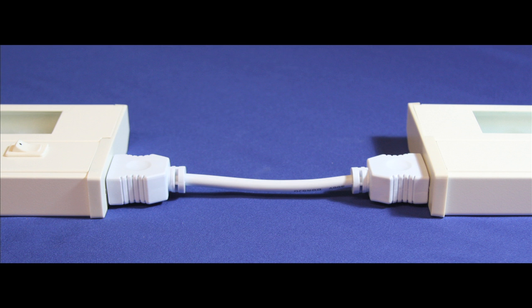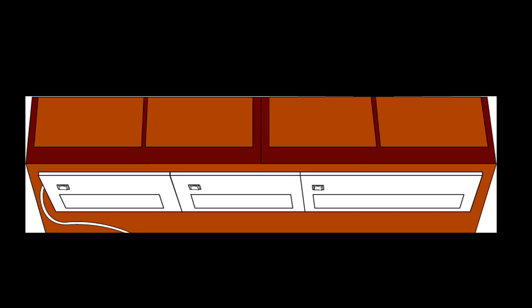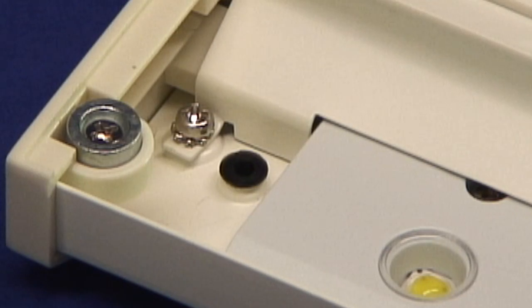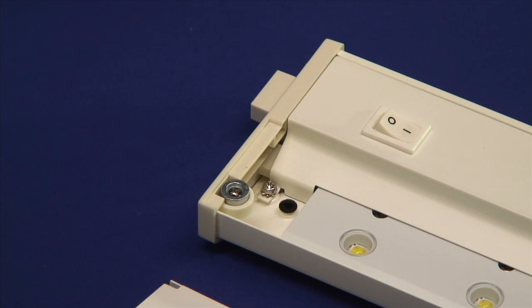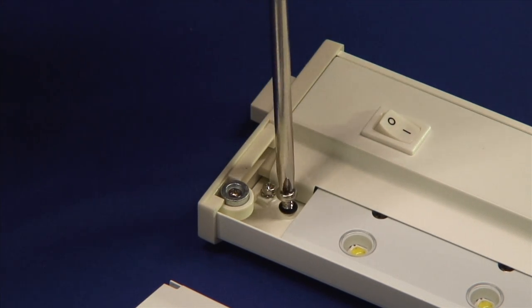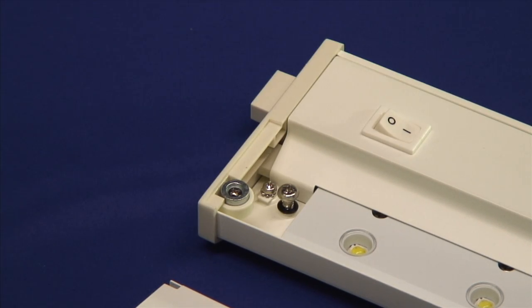The modular design allows either linking with jumpers of various lengths or directly end to end. To set the captive mounting screw in place, push the rubber grommet into the mounting holes in the fixture housing. Using a screwdriver, start the mounting screw into the grommet until it is secure. Now the set screws are ready for hands-free installation.